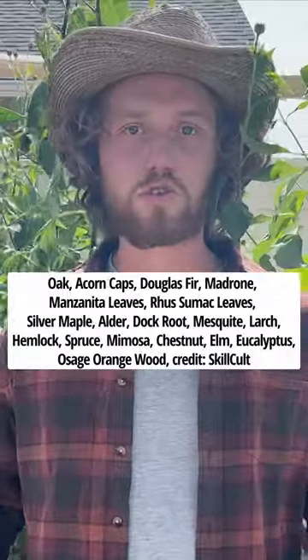Pretty much any willow variety will work for this, but if you don't have willows in your area you can use any of these species instead. Just follow the same instructions.